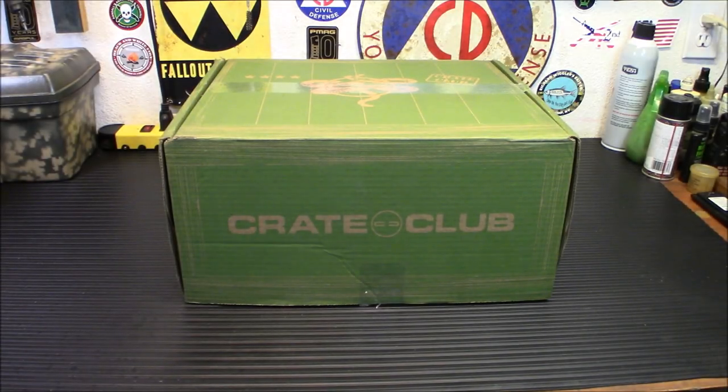Hey everybody, welcome back. Today we're taking a look at the Crate Club, probably the best subscription box on the internet. This is the one for October 22. Let's check out what's inside.